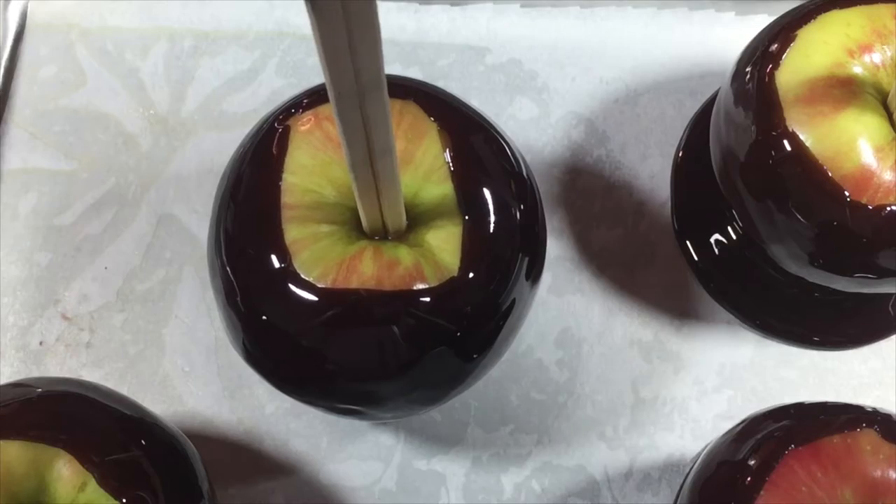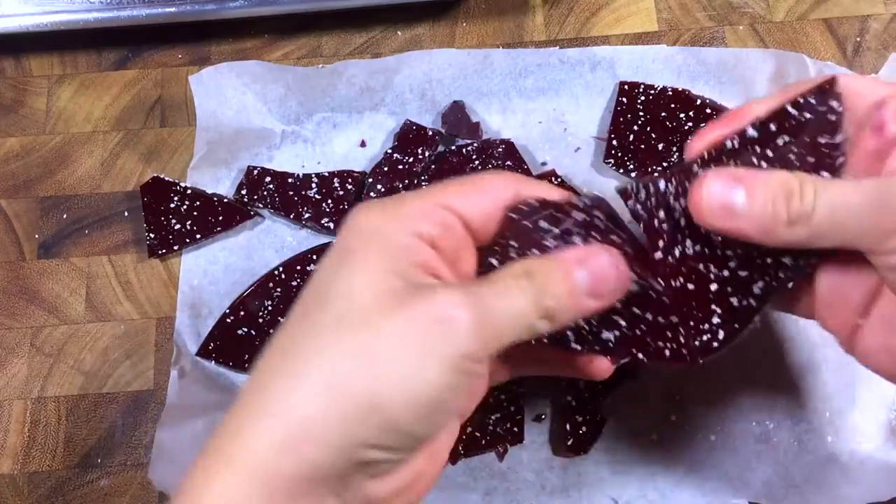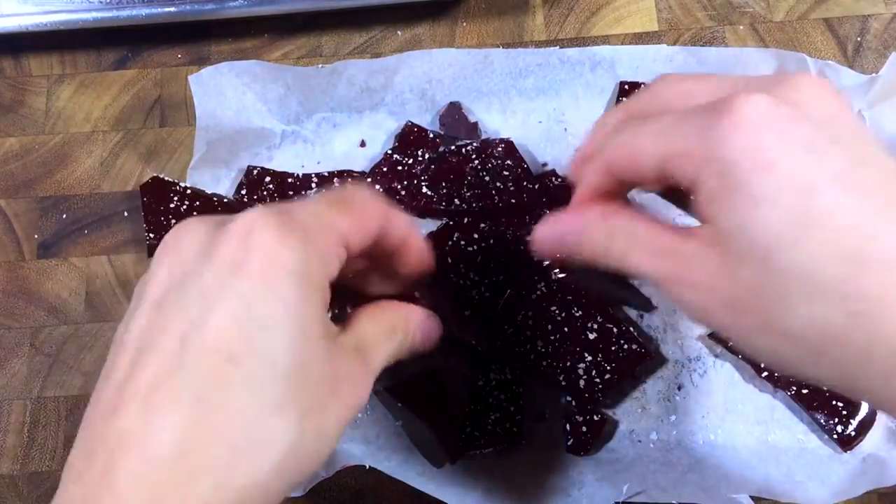Repeat with all the apples. If you have leftover caramel, pour it onto a parchment-lined sheet and let it set. Sprinkle on some salt, and boom — you got salty caramels. Break it into shards, you know, like a miracle.